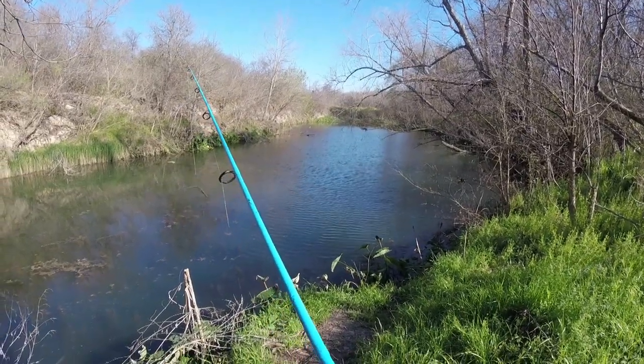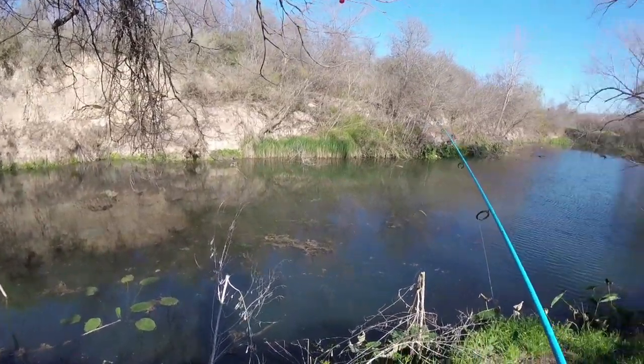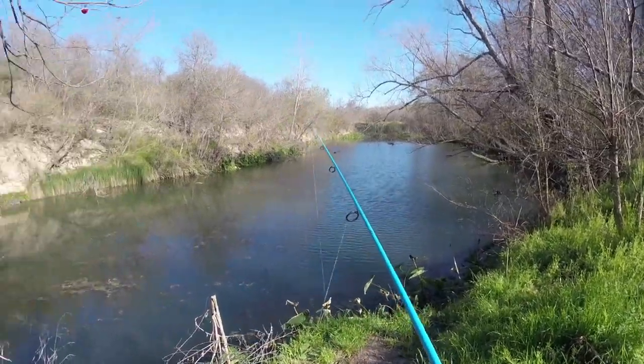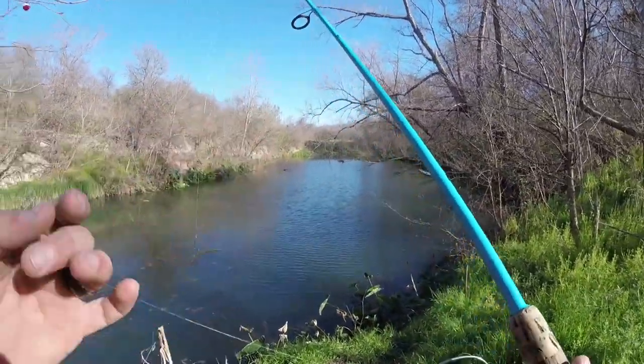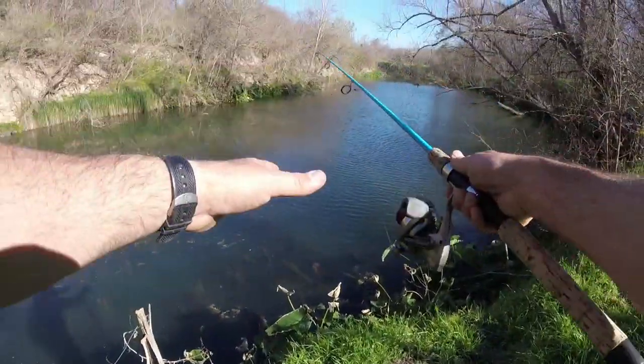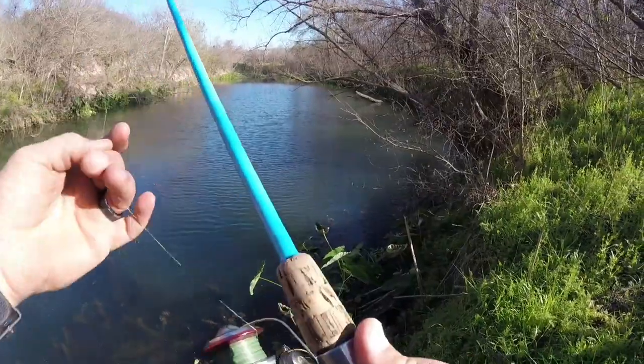Let's get out here on the water and see if we can catch some fish. We've got the perfect scenario here — as you can see, my shadow is casting right down there on the water, so the sun is to my back, which is perfect. There's a lot of grass clumps down in here, so let's toss this Senko down in here and flip and pitch it to see if any bass will come up and hit this thing.